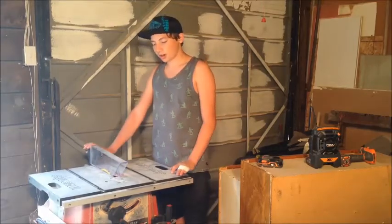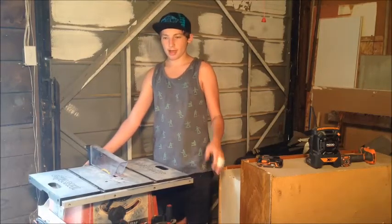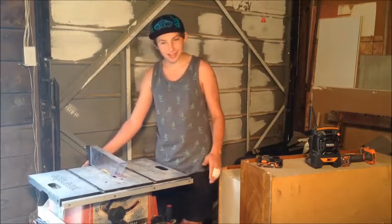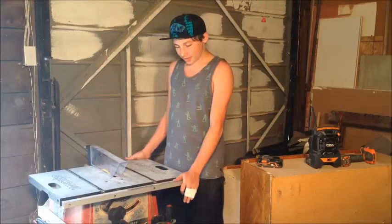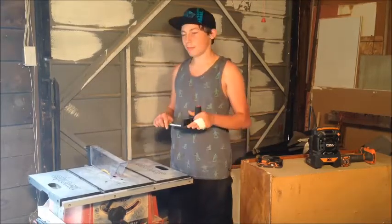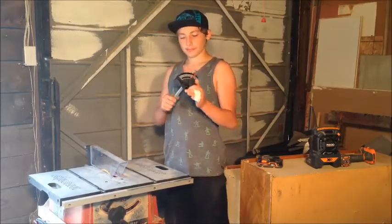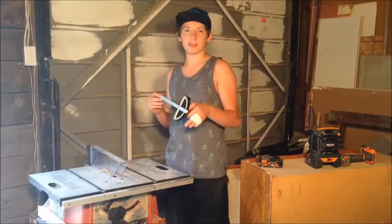I recently found the guard and was able to put it on, but the adjustment screw is stripped out so I have to shim it. The fence is kind of crappy, but the miter gauge is really nice, bulky, and sturdy — that's the only good thing about this saw. Thanks for tuning in to another episode of Pratt's Woodworking. If you like this, please like, comment, and subscribe for more videos in the future.